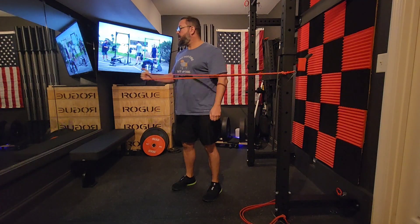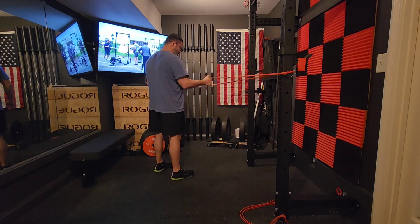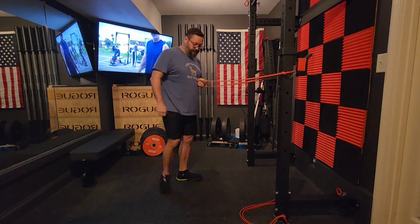Hey guys, it's Brad. I had a really, really great bench session this day, probably because I had Derek on the big screen working out with me.